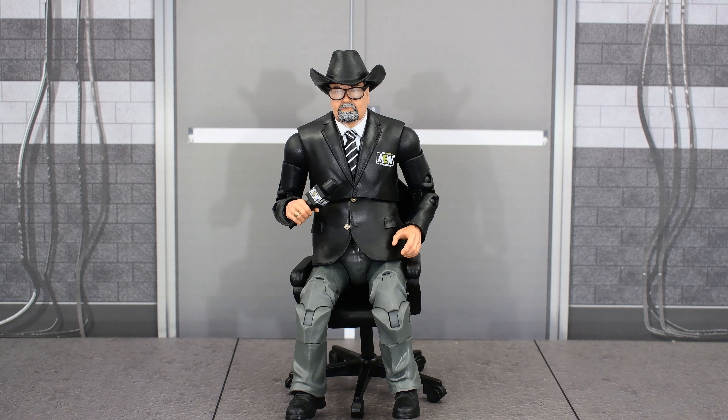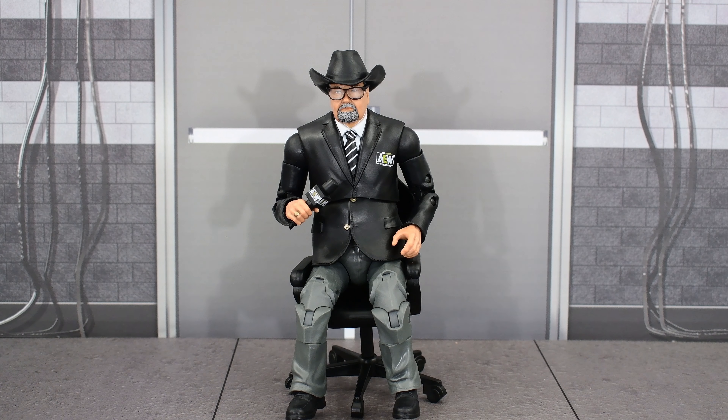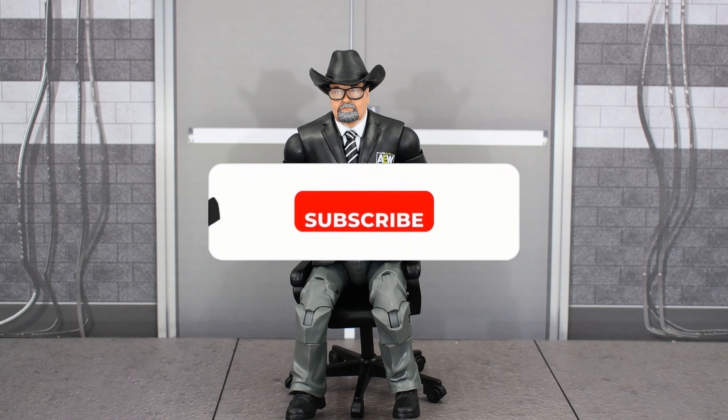I think the likeness to JR is pretty good. It's cool that he comes with the chair, the detail on the figure is good, and the articulation is excellent — it doesn't really need to be since it's just an announcer, but I like that all that detail was put in. I also forgot to mention he has a ring on his finger. Overall it is a solid figure and I think it is one worth adding to your collection if you haven't done so already.